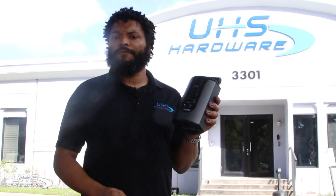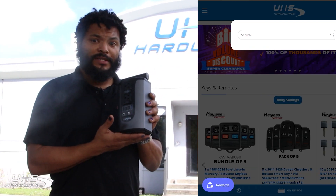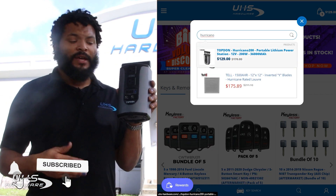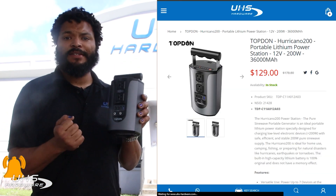Once again, the Hurricano 200 from Top Dawn — a really awesome product. I really recommend you guys check it out. In case you've ever been in a storm and had the power go out, this thing is right there to help you, give you a little light as well as charge all your devices when you need them.